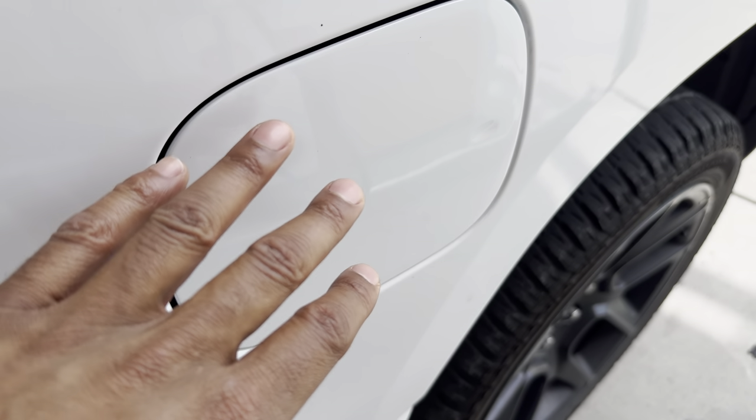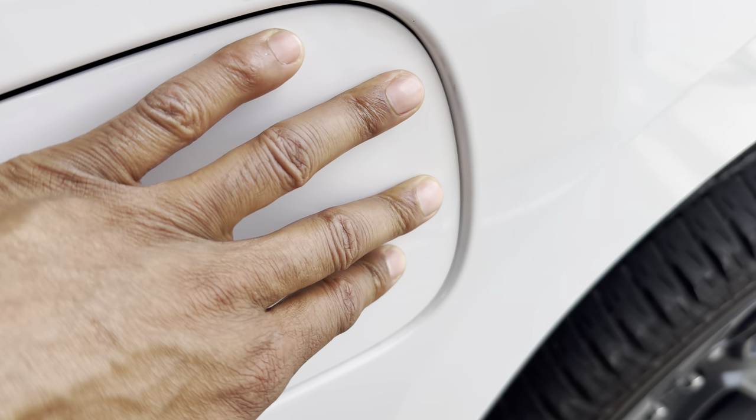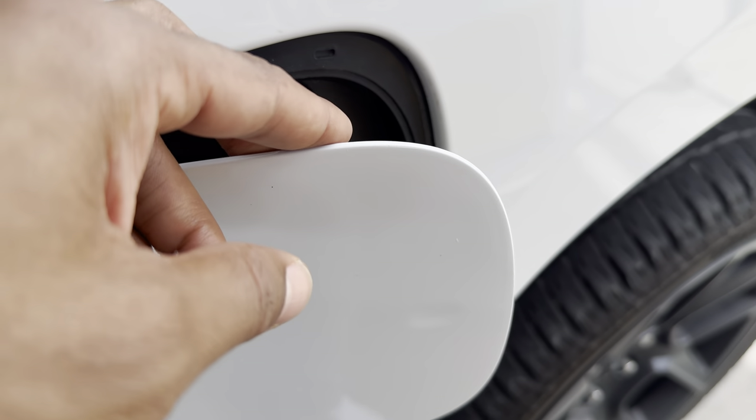Now to open up the fuel door, what I'll simply do is take my hand and push on the fuel door, and it pops open like this.